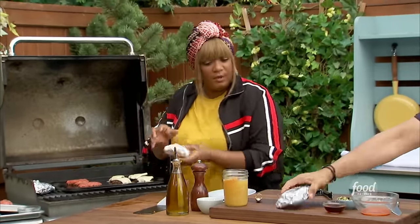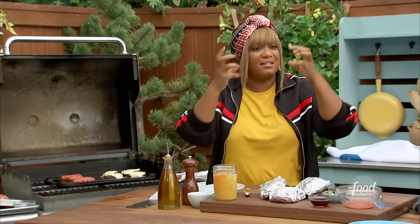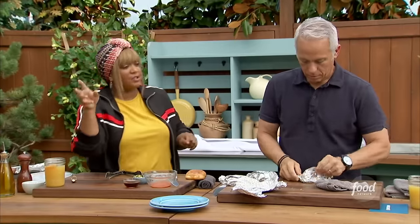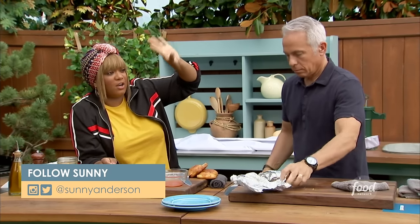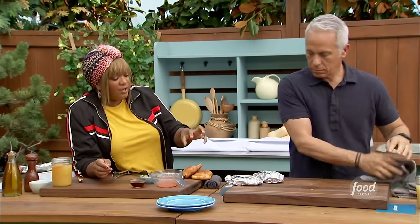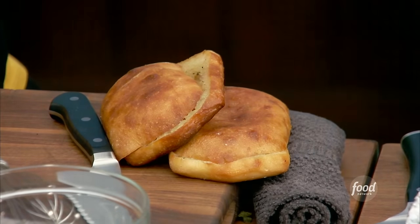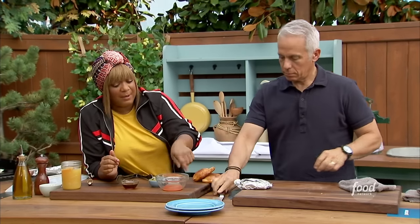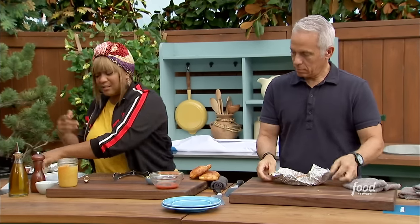These are just ciabatta rolls. I went to the grocery store bakery side and got the ciabatta rolls. You go to the dairy section where they've got the butter, and they've got that butter that's already herbed garlic — it's already made for you. You can use it for garlic bread. And what I do is I slather both sides of the ciabatta roll, but the very top of the ciabatta roll I hollow out a little bit of that bread, because something needs some space — I'll tell you about that something in a second. I'm going to make a drizzle sauce: some hot sauce and some maple syrup, because this is breakfast.